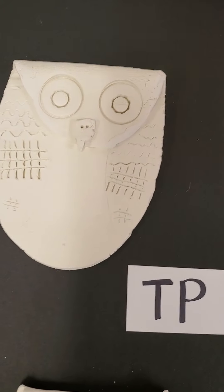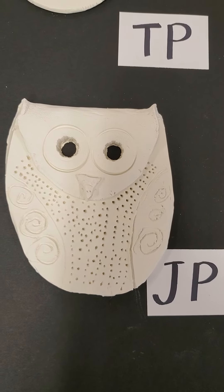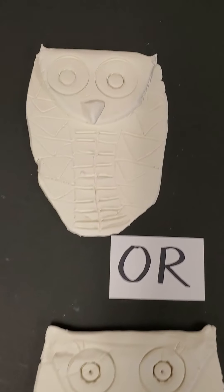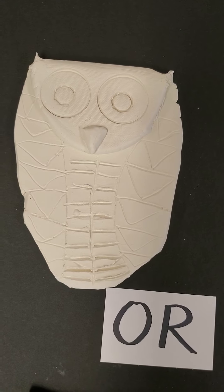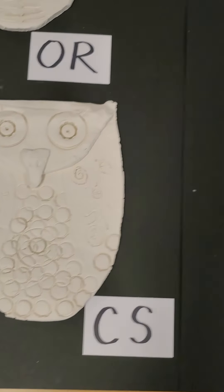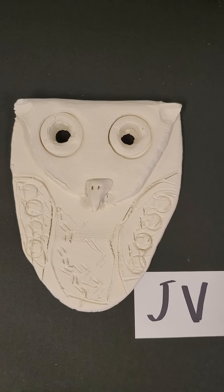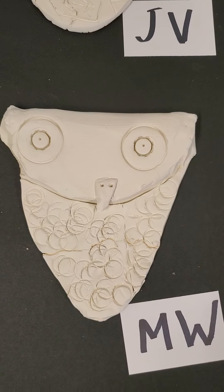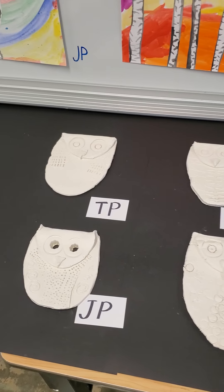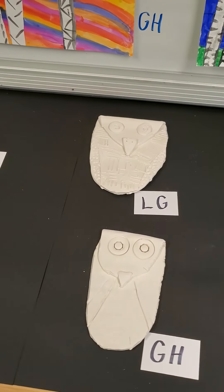Then we fold the top down to make the head, and everybody gets tools to do all of the decorating. You can see the textures that they put in the wings. Anything that they added on — if they added the beak, for example — they had to score and slip. Ask them, parents, make sure they can tell you what scoring and slipping is. Scoring is when you rough up the clay. Slip is when we add a little bit of water to make it kind of like a glue, and then we put it on so it will stay attached.